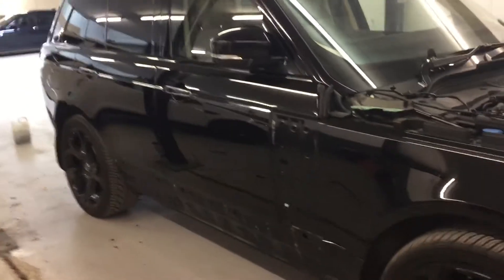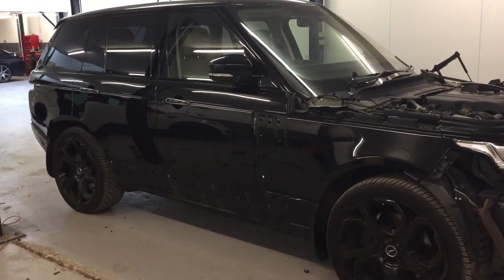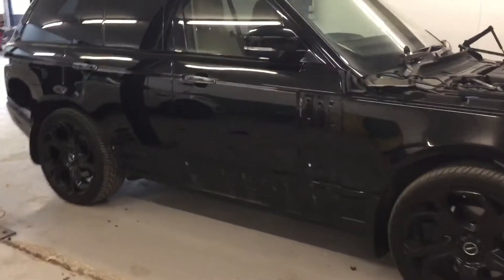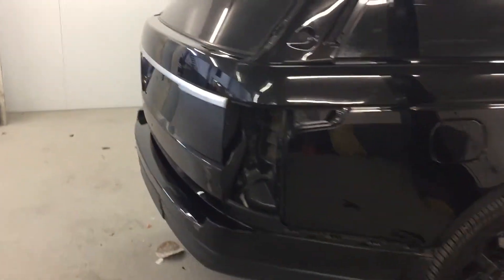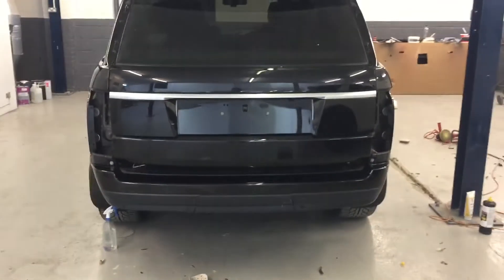I know it can be a bit shocking to see a car like this, but a lot of it is just finishing trims. Hopefully you can see from the video that the actual doors, bodywork and everything is in really quite good order. We're pleased with that, and once it's buffed and everything it'll be absolutely fine. We had a little bit to do on the back bumper, which you can see has been done.